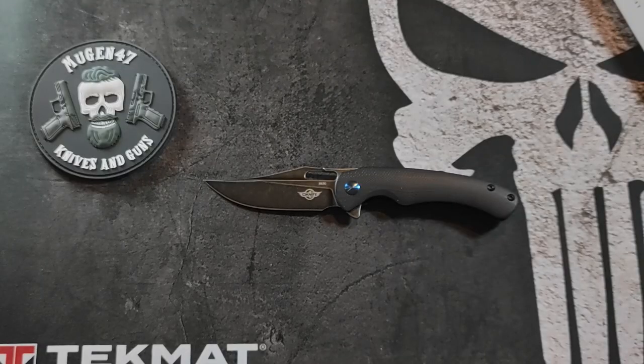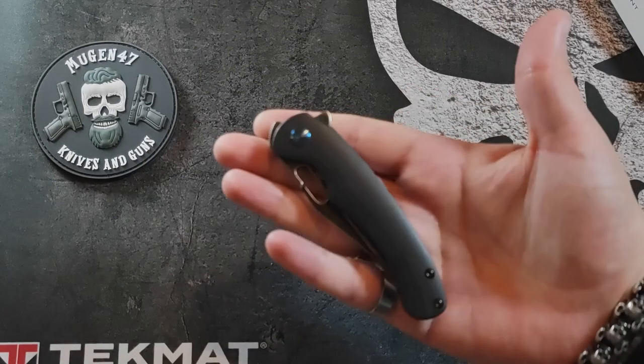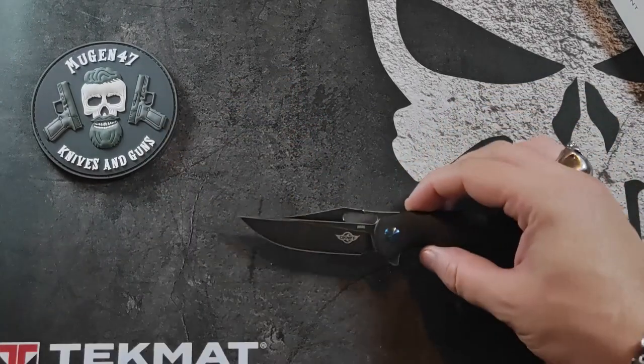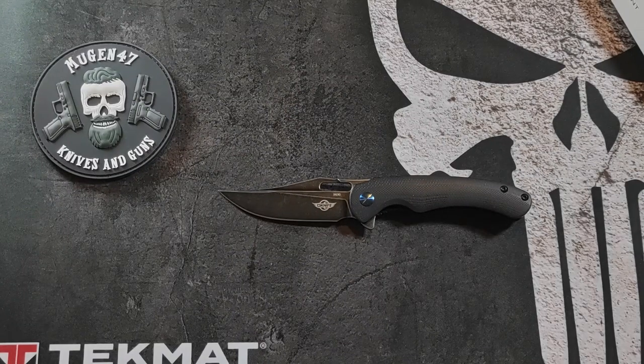Niveau caractéristiques, on est sur une longueur totale de 17,6 cm, une longueur fermée de 10 cm, et une longueur de lame de 7,5 cm. Le tout pour un poids de 80,2 grammes. La lame est en acier N690 et le manche en G10. Sachant qu'il existe aussi une version avec lame en CPM-S35VN et manche titane. Si vous voulez en savoir plus dessus, je vous mets en description la revue que Le Goût des Lames a faite dessus.